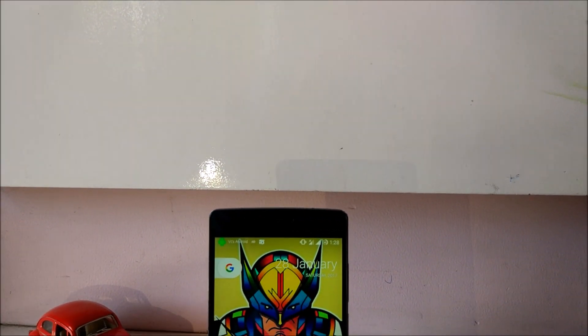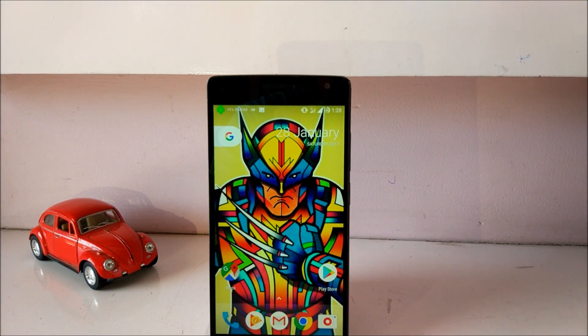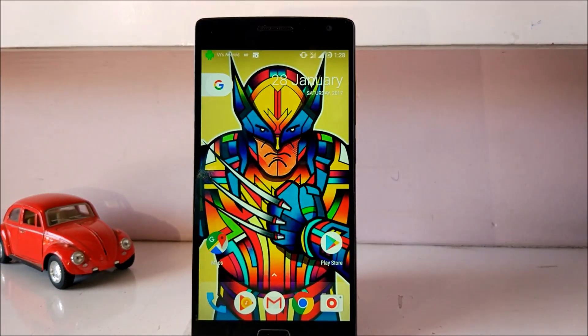Hello guys, I'm Vatshul Chohan from VisiTag and I'm going to show you how to install official Lineage OS 14.1 on OnePlus 2. For this you need to have a custom recovery like TWRP. Download the zip file from the link in the description box below.